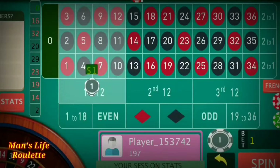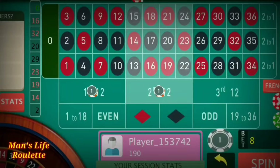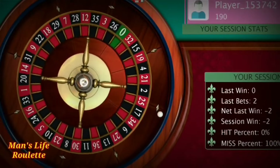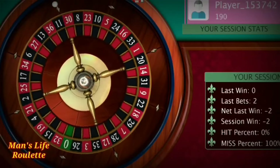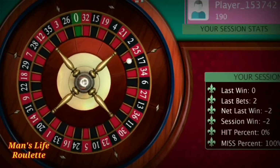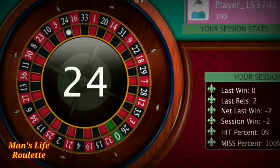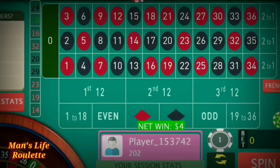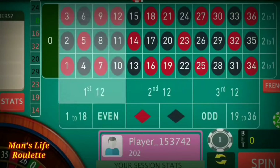Now it's four units at each position. Earlier it was one, I added three more units, now it's four units — total eight units at both positions. It's 24 — a winning one! Now I have to reduce two units. I had four-unit bets at each position, so by reducing two units it becomes two at both positions.